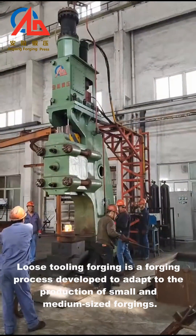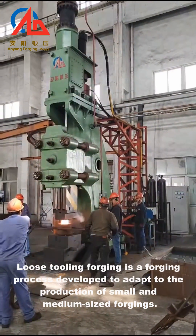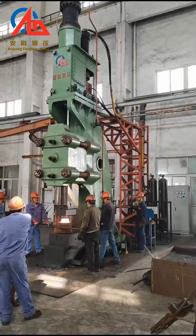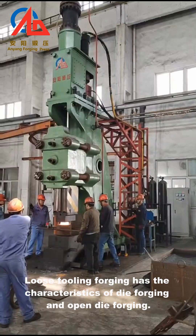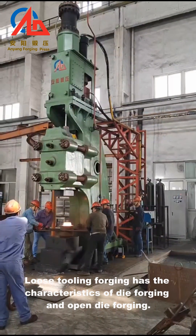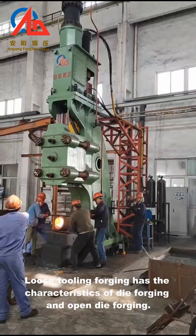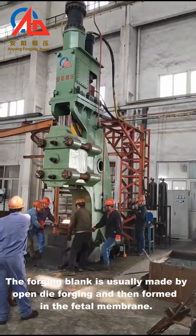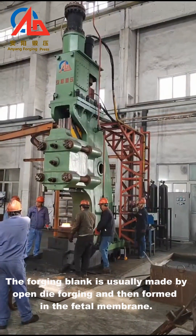Loose tooling forging is a forging process developed to adapt to the production of small and medium-sized forgings. It has the characteristics of both die forging and open die forging. The forging blank is usually made by open die forging and then formed in the fetal membrane.